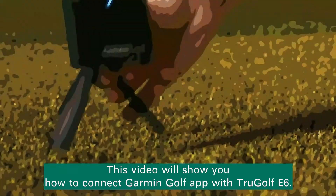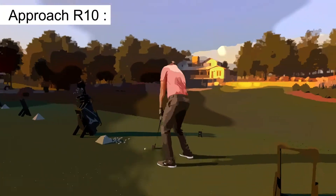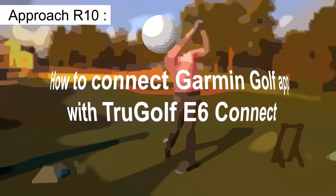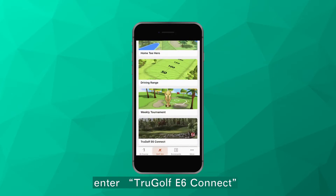This video will show you how to connect Garmin Golf App with TruGolf E6. Open Garmin Golf App, enter Golf Sim, then enter TruGolf E6 Connect.